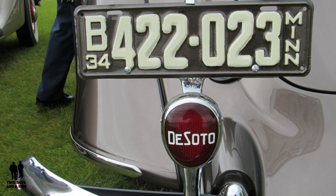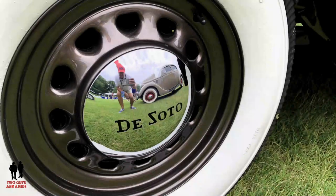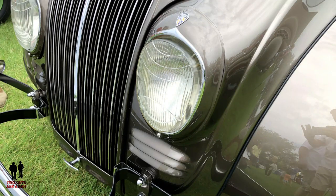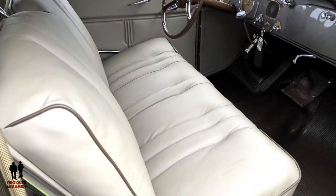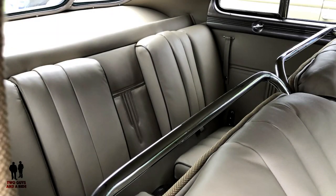He said when we went to a national DeSoto meet, let's have dinner sometime, and then I'll sell you one of my coupes. There's only really about 15 of these coupes left in existence, so we kind of jumped on it. There was quite a bit of work to be done, but it was a very fun project, and he was able to help us out with getting most of the parts.